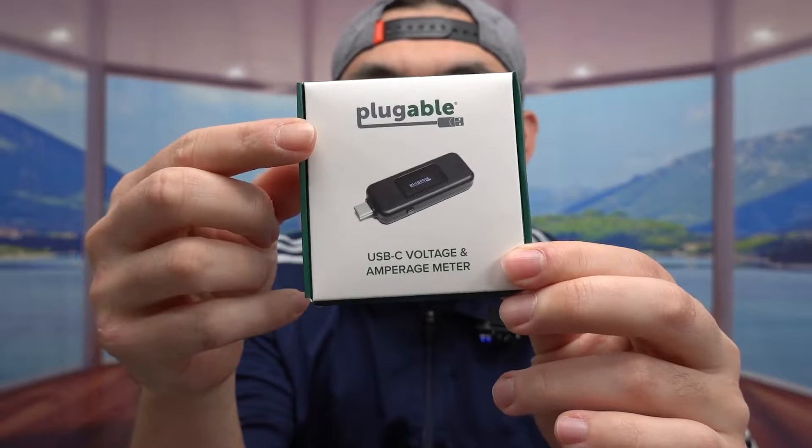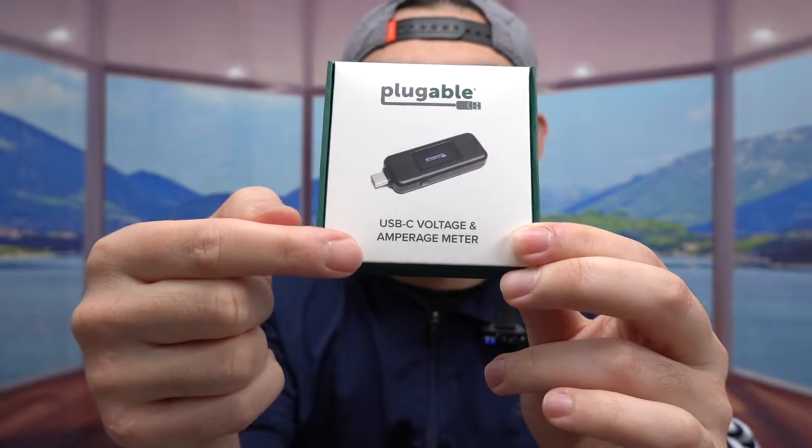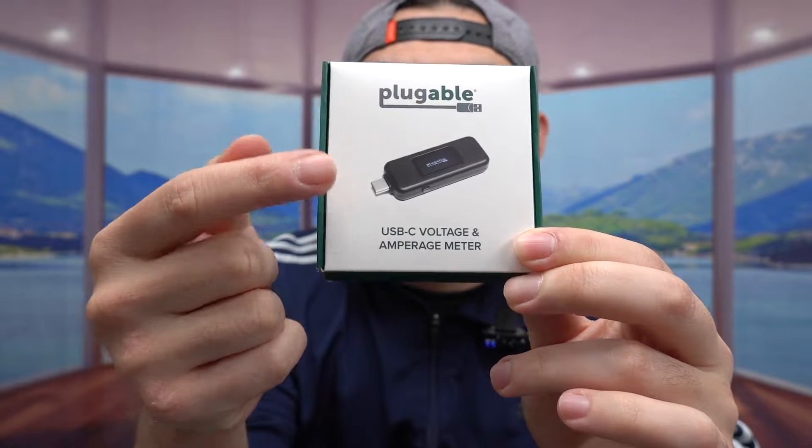Hey G Squad, welcome back to another episode of 'Is It Worth It.' Today's episode features a USB-C meter tester from this brand — a meter tester for USB-C.